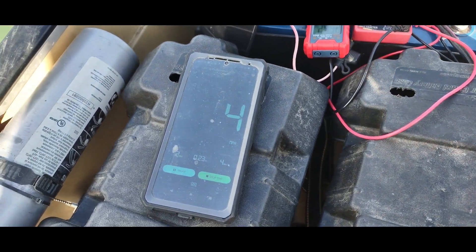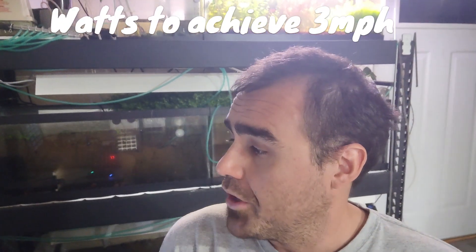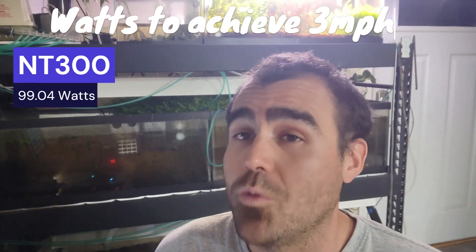I can't seem to get faster than that. Keep in mind weight is irrelevant to voltage — you can have a 36-volt 30-amp power battery pack that weighs equivalent to a 12-volt 90-amp battery pack. The NT300 is 36 volts; all the trolling motors I have are 12 volts. So we're going to compare wattages to speeds — how fast you can go consuming how much power.